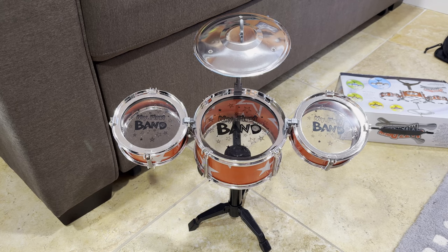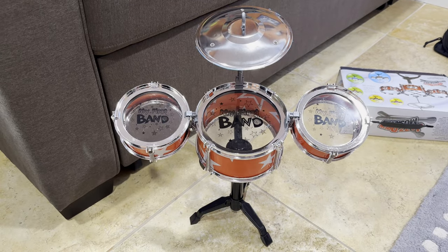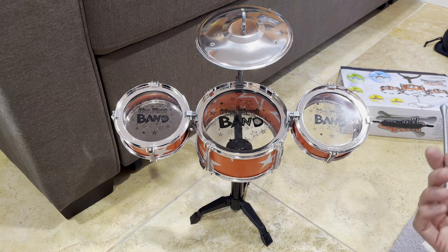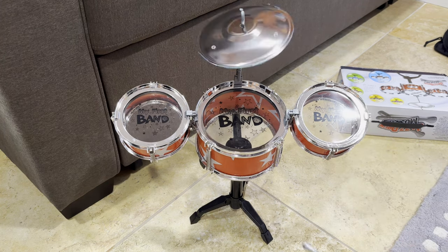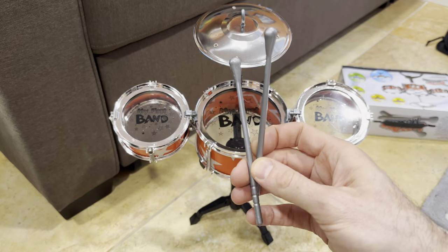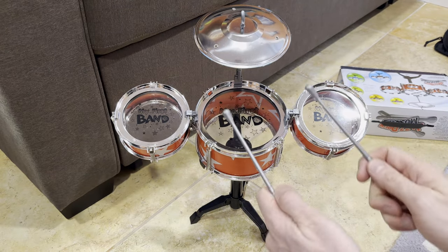They call that a seven-piece kit. I paid about nine dollars for this, so really cheap as usual. It sounds interesting — not that great, which is what you'd expect. You can't adjust any of this to make things tighter or looser, so you're just getting whatever plastic sounds like. It's basically all plastic — the only metal part is the cymbal. The drumsticks are plastic too, like giant Q-tips. It would be cool if they were wood, but that's what you get.